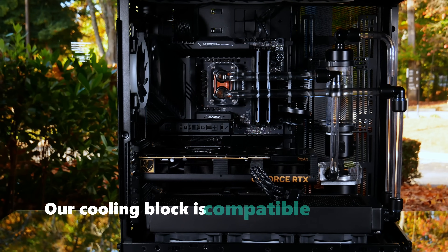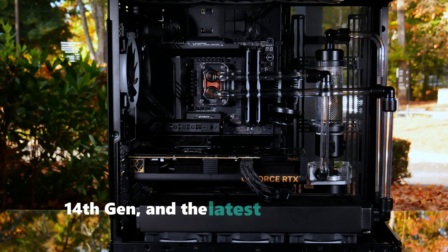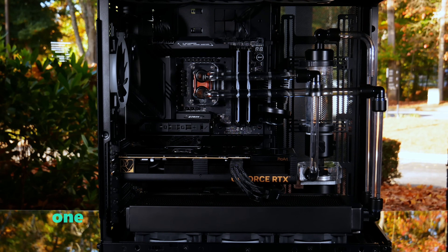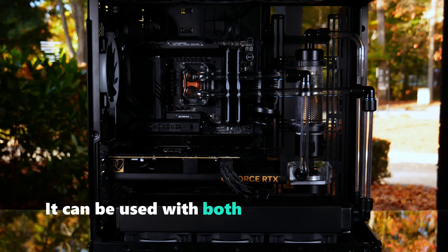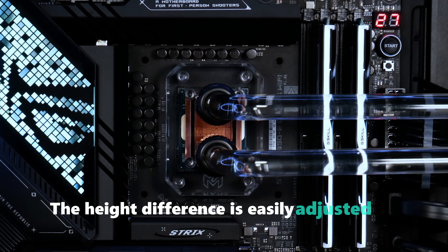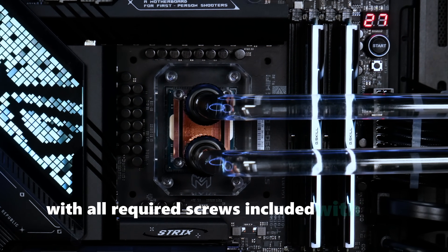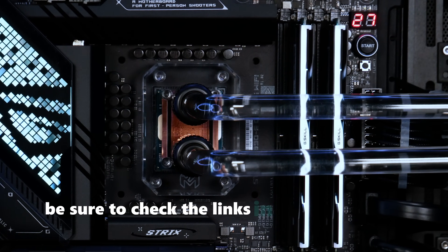Our cooling block is compatible with Intel's 12th, 13th, 14th Gen, and the latest Core Ultra 200 series CPUs. One of its key advantages is its versatility — it can be used with both delidded CPUs and stock CPUs with the IHS intact. The height difference is easily adjusted by swapping out the mounting screws, with all required screws included with each block. If you're interested in purchasing one, be sure to check the links in the description below.